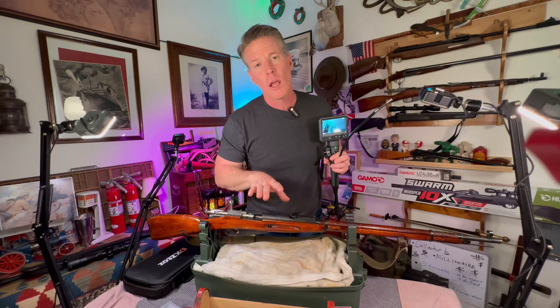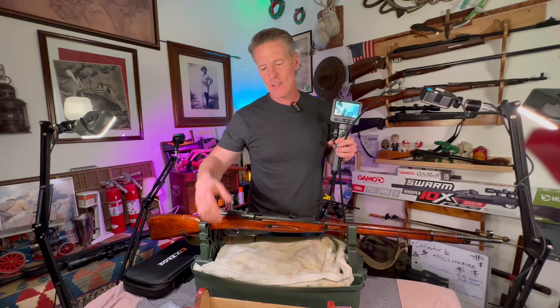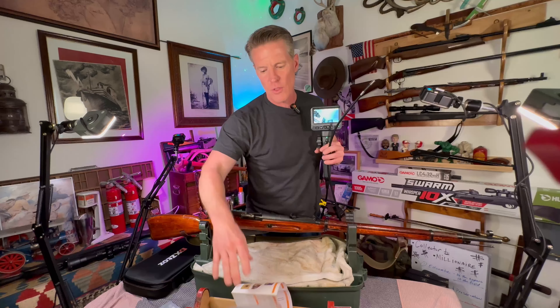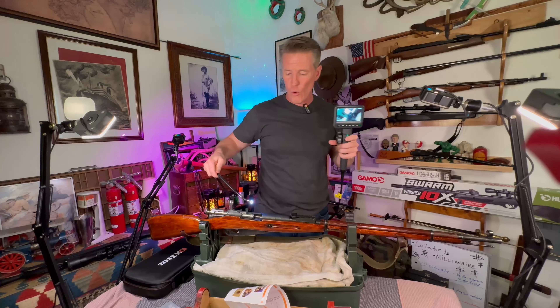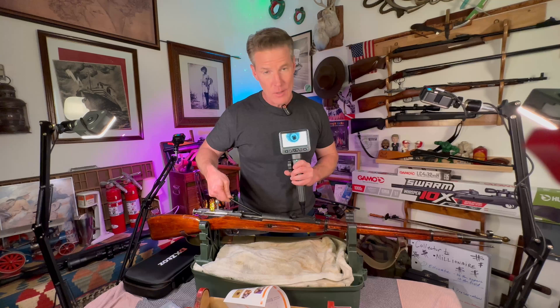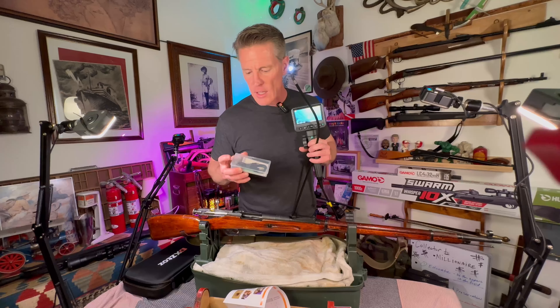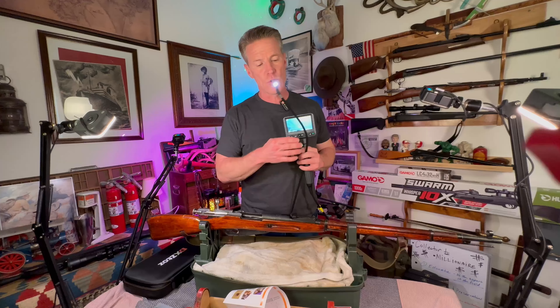Today what we're going to do is inspect this Mosin Nagant and my shotgun — I'm going to throw that video in at the end. You can see how I transferred the pictures; that's going to be really quick guys, there's not much to it. There are no drivers to download — I was really impressed with just how it worked. It's waterproof, you don't have to worry about it, it just goes straight in. We also have some other connections like a hook, some cleaning items, and then the USB cable you need to transfer pictures over to your computer.